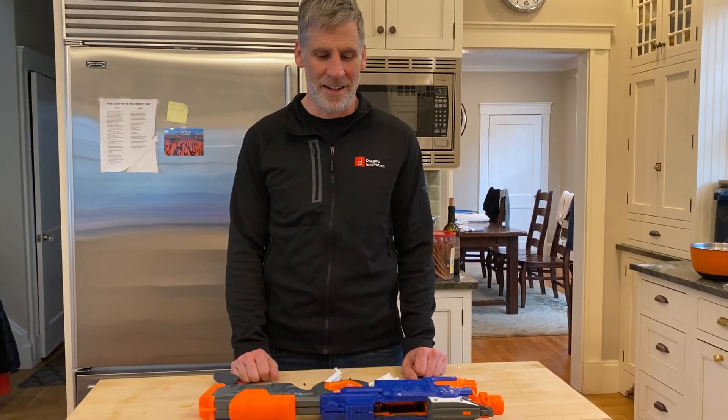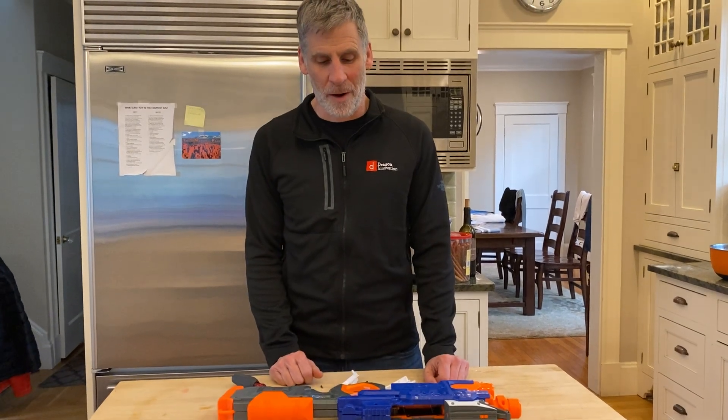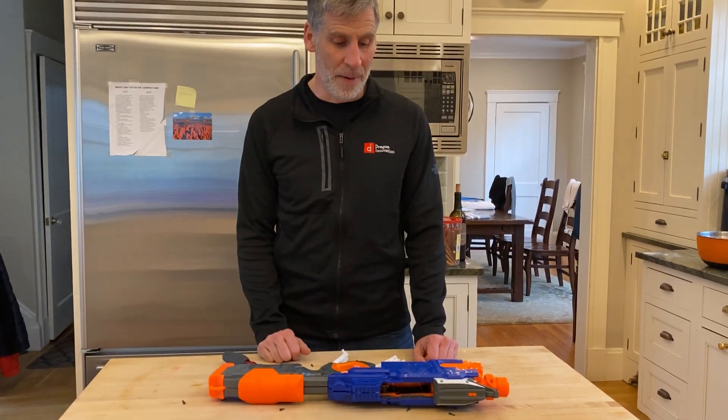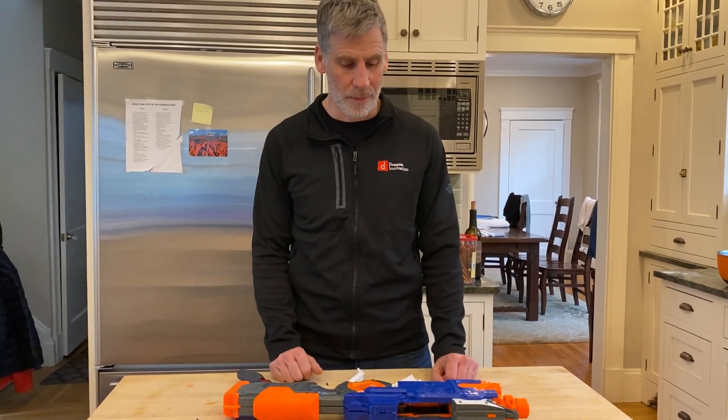Hey guys, I'm Scott Miller, CEO of Dragon Innovation. A little while ago we tore apart one of these battery-powered Nerf guns and learned a lot about design for manufacturing, assembly, and saw how they were built.